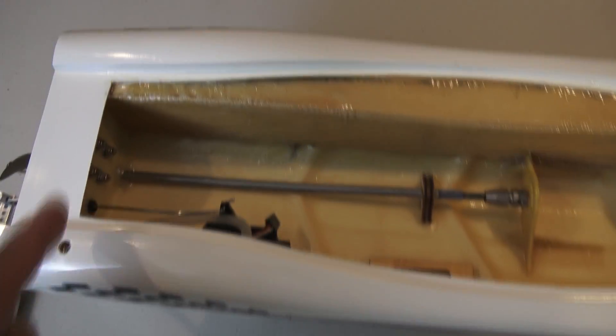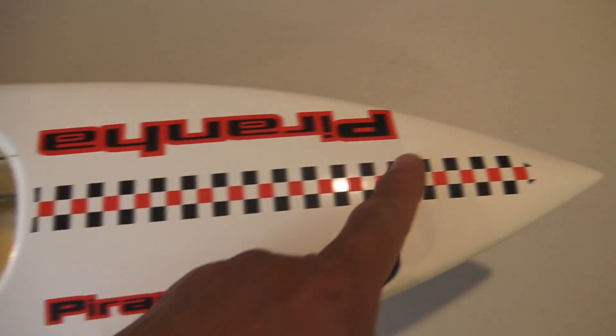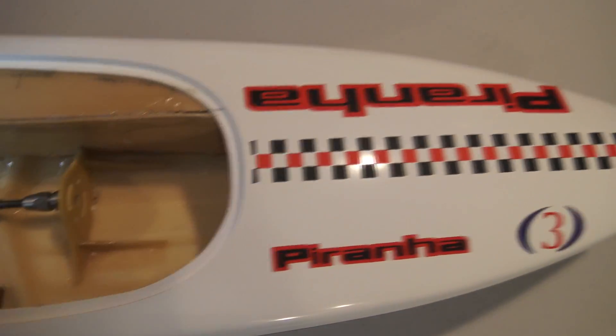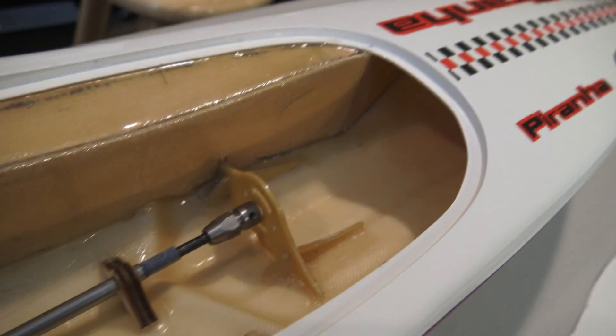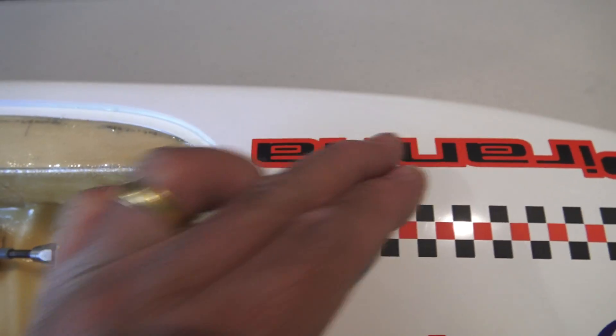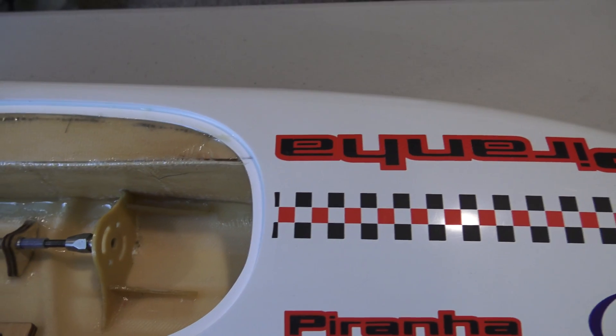Originally I was going to run the flood chamber all the way to the very front like most people do, but since it's such a small hole it's very hard to get inside to the front. I was worried about being able to seal it correctly, so instead I made the flood chamber come up to here and then go off at an angle so that I could at least reach the front of it and make sure it gets sealed good.